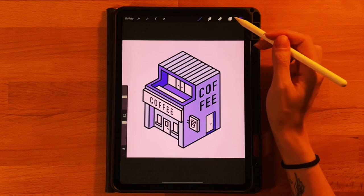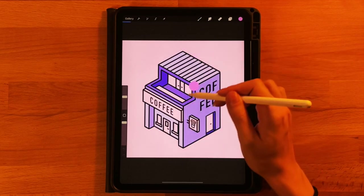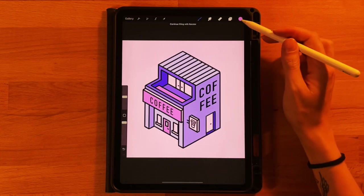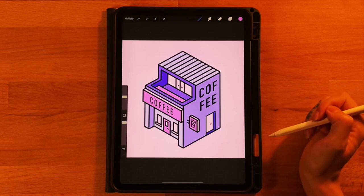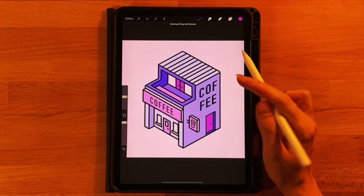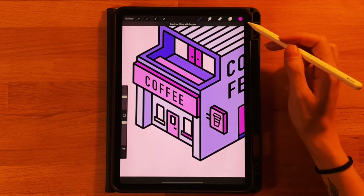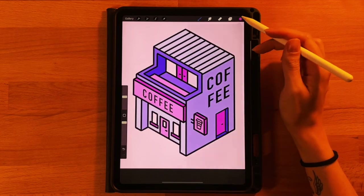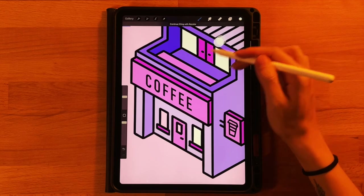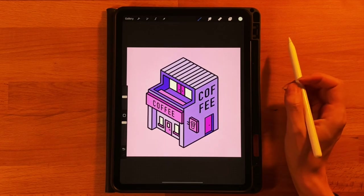Now for the accent colors. Grab the first color on the last row for the front of the main coffee sign, the top of the tabletop, the main front door, and the front of the neon side sign. The second (darker) color on the last row goes on the two top doors, the side door, the sides of our signs, and the bottoms of our windows. Finally, the third color on the bottom row fills in the two side windows on top, the two side windows on the bottom, and the little window on the front door. That completes our drawing!